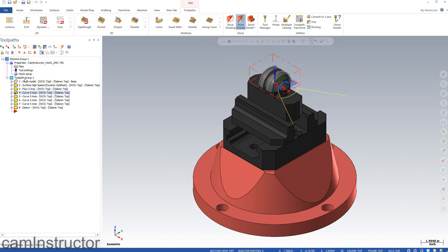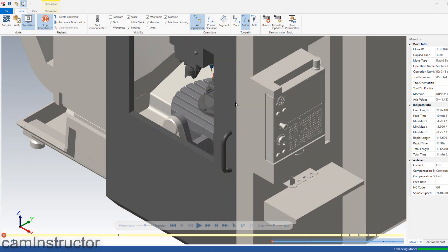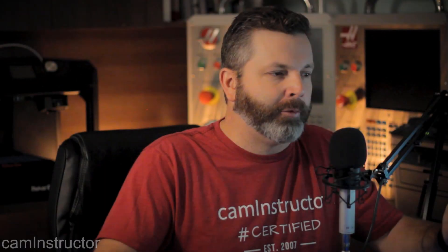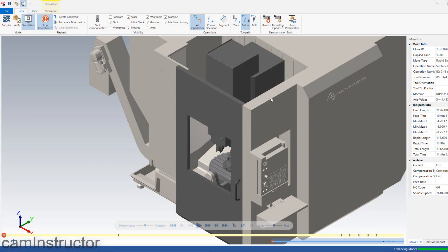Most importantly, we're actually using MachineSim in this file. MachineSim allows you to completely simulate your G-code inside of a replication of the machine you're going to be cutting with. In this lesson, we're focusing on the Haas UMC 750. A lot of places are getting into 5-axis machining, and they're getting into it with the Haas UMC 750. So in Mastercam, here is that actual machine.